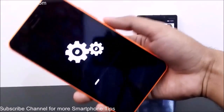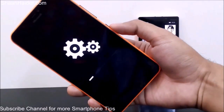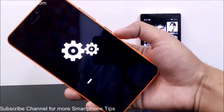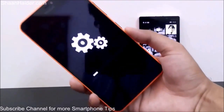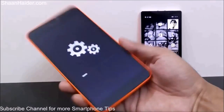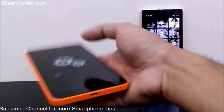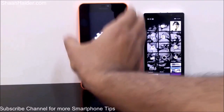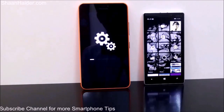This is how you can perform a hard reset or factory reset on your Windows Phone device if the screen is locked and you no longer remember the password. Thanks for watching the video — do not forget to subscribe to the channel for more videos, tips and tricks, and hands-on reviews like this. Have a nice day!